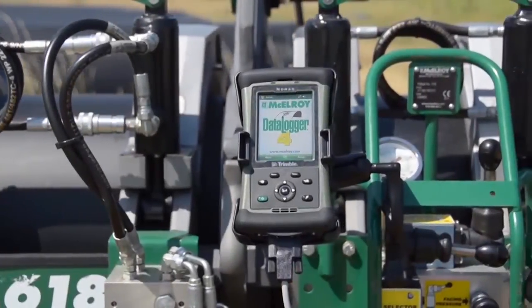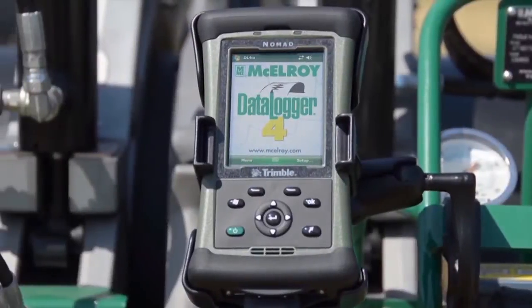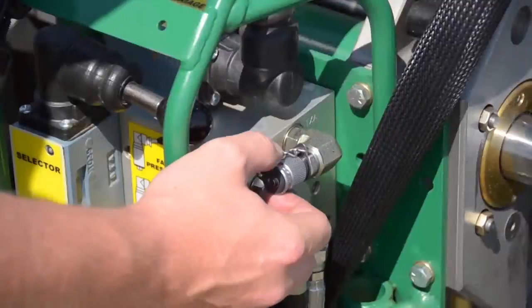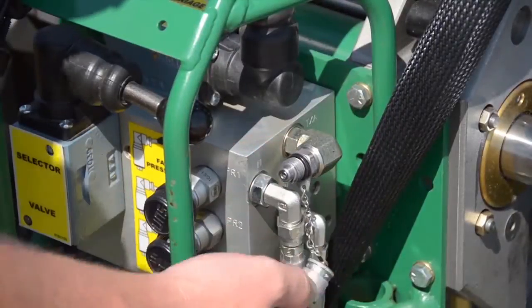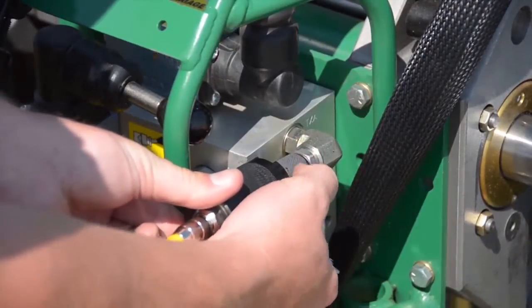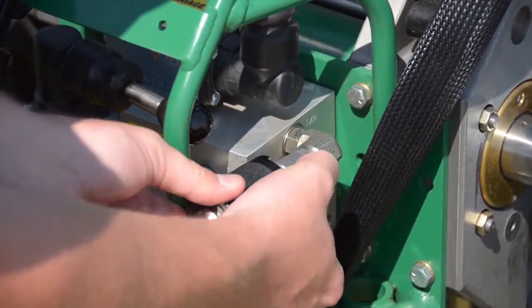The Data Logger 4 is McElroy's newest offering for the data logger line. A data logger is a handheld computer and data collection device that plugs directly into a fusion machine. Key parameters of the fusion process are recorded so that the process can be documented and stored.